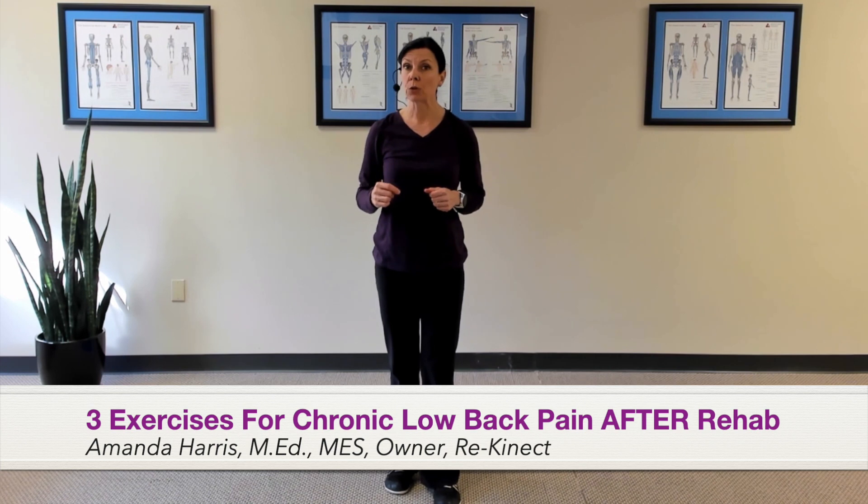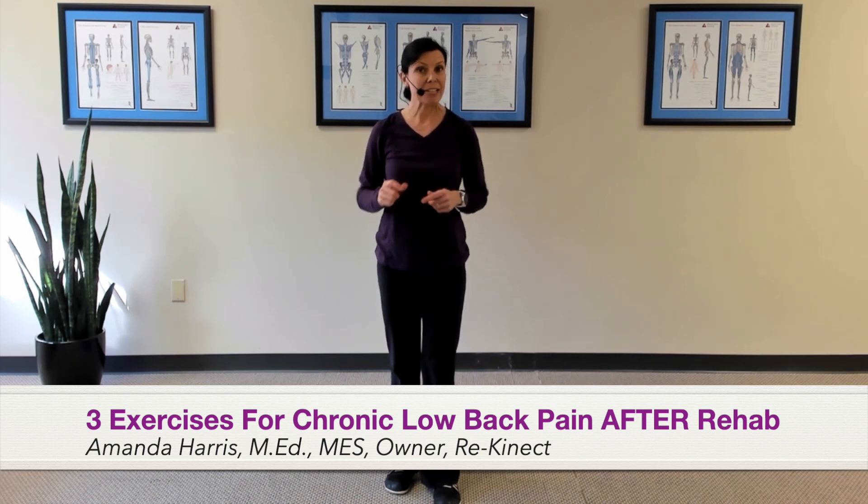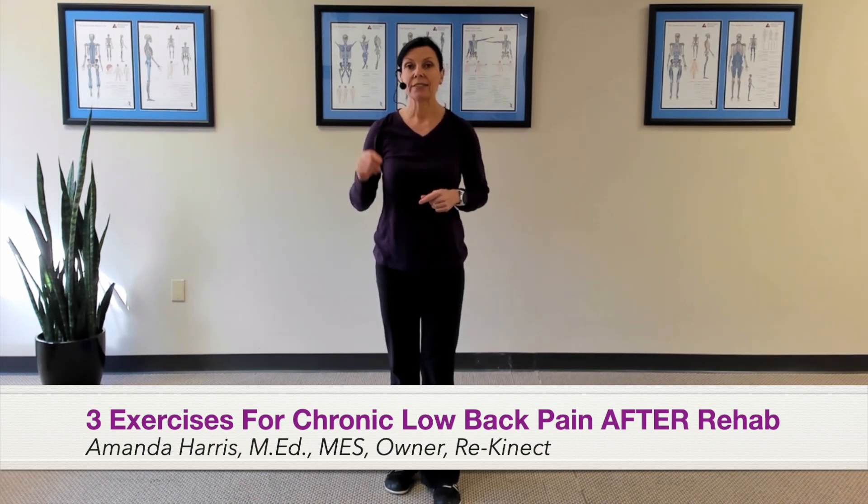If you suffer from chronic low-level lower back pain even after good medical care, then today's tip is just for you. You may be continuing to experience back pain because the faulty mechanics that caused your original injury were never fully addressed. Those mechanical problems — those faulty mechanics — are relatively similar regardless of the diagnosis.